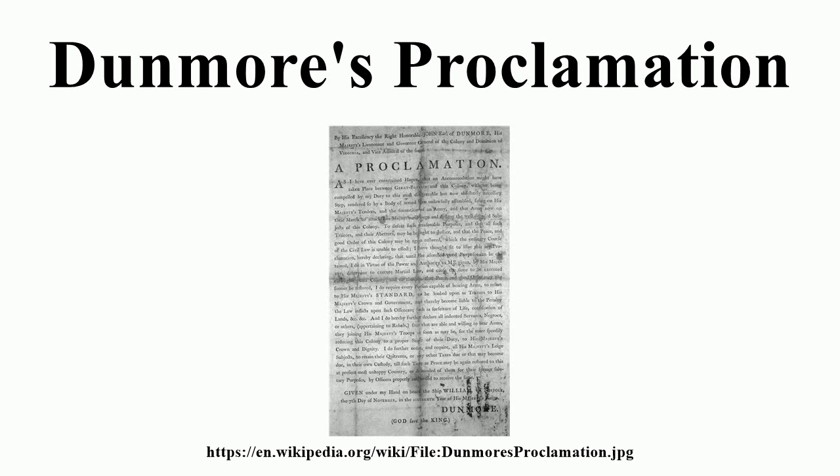In the official document, Dunmore's proclamation declared martial law and adjudged all revolutionaries as traitors to the crown. Furthermore, the document declared all indentured servants, Negroes, or others free that are able and willing to bear arms. Dunmore expected such a revolt to have several effects. Primarily, it would bolster his own forces, which, cut off from reinforcements from British-held Boston, numbered only around 300. Secondarily, he hoped that such an action would create a fear of a general slave uprising amongst the colonists and would force them to abandon the revolution. The proclamation was therefore designed for practical reasons rather than moral ones, and for expediency rather than humanitarian zeal.